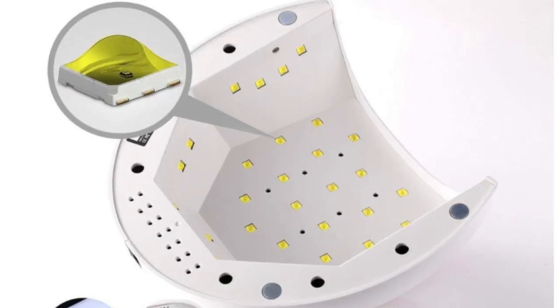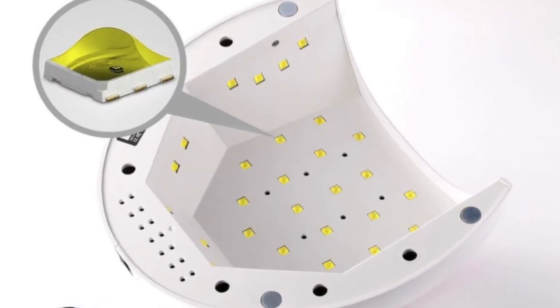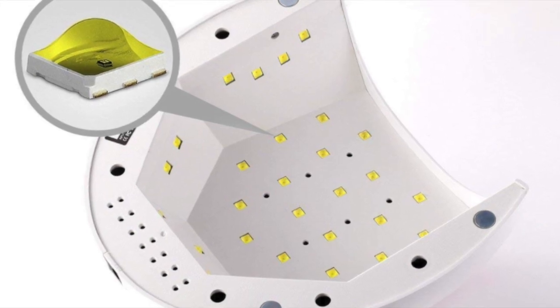What I like about this lamp is that it has 33 beads, which are basically those little lights that are used to cure the polish. After checking out most of the lamps on the market right now, they have anywhere from 18 to 36 beads, and this particular lamp has 33. So it's on the higher end, but it's not too many and not too few. I think it's really the perfect amount.